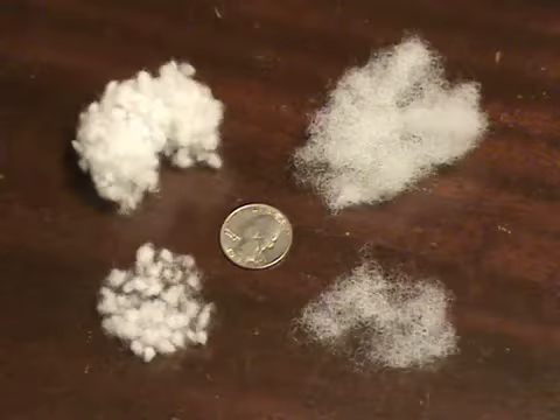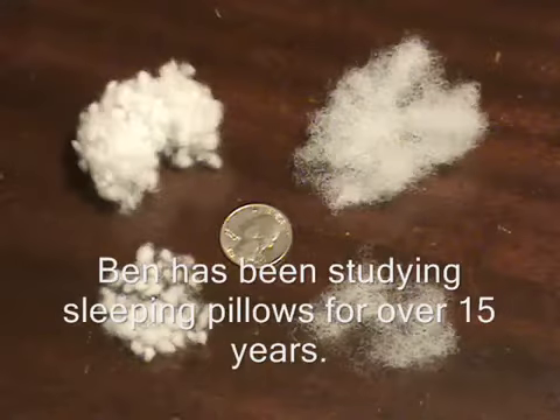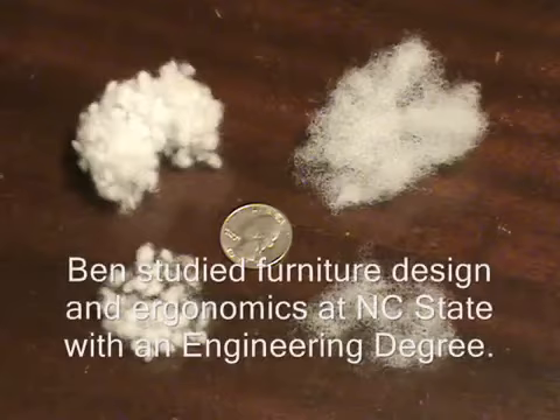Hello, this is Ben Pittman with Pittman Pillow, and I'm going to demonstrate the differences between our proprietary fill material and a standard fill material found in many inexpensive pillows, which leads to pillow fatigue rapidly after you buy the pillow.